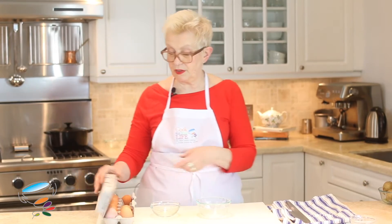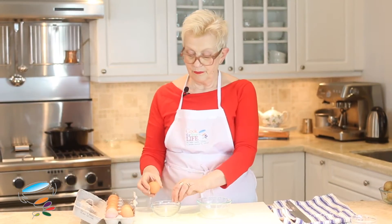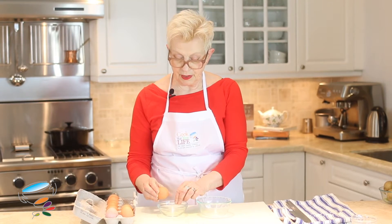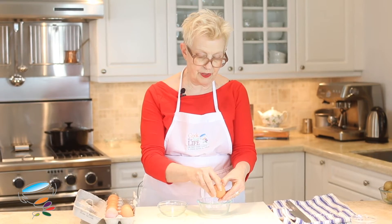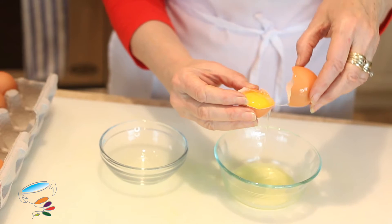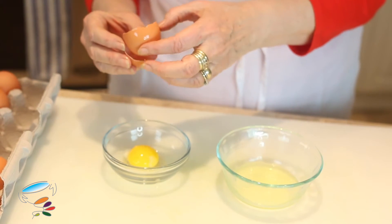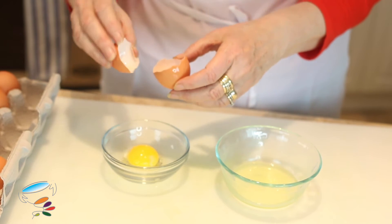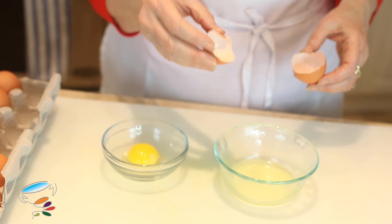So you just carefully tease them apart, and then just push until the yolk is done. Now you have to be careful not to break the yolk, because if you're going to use the egg white to whip up —